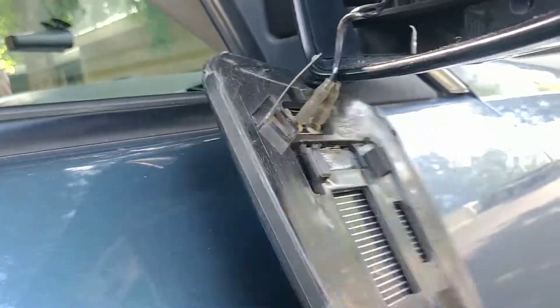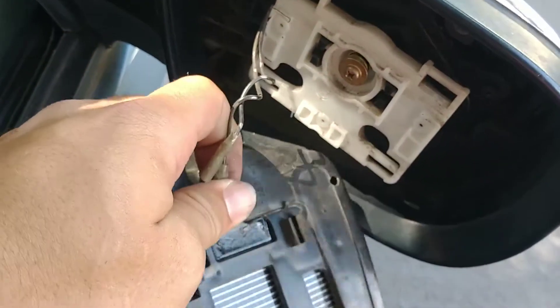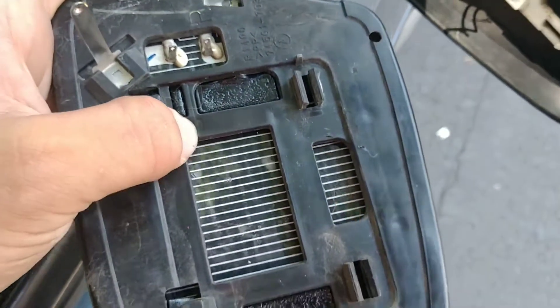It'll pop free, then you'll slide that down and it'll come out. I have two wires attached to it for the heated mirror — disconnect both of those wires. It doesn't matter which is which; it's a single system resistor heated mirror, so the current can go either way.